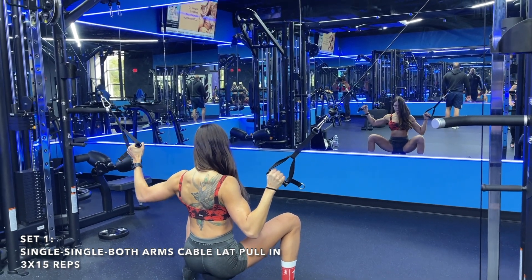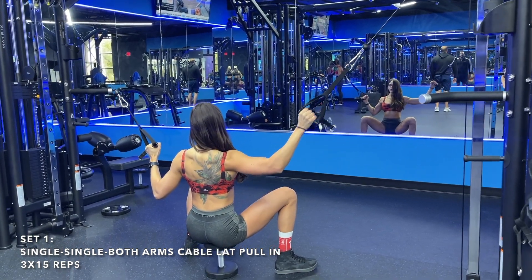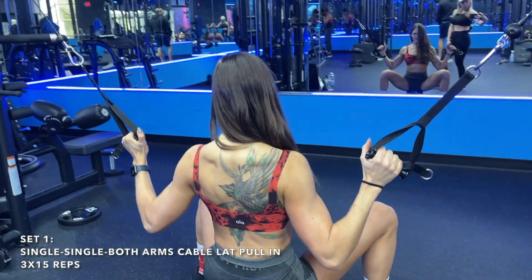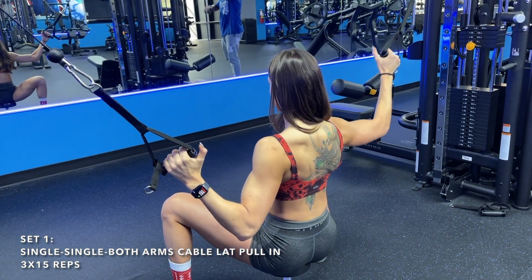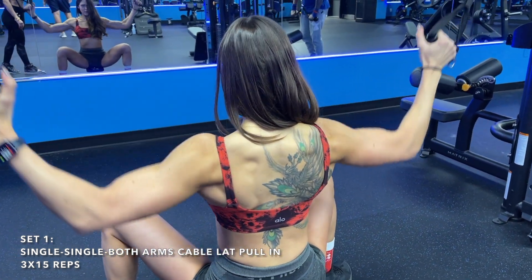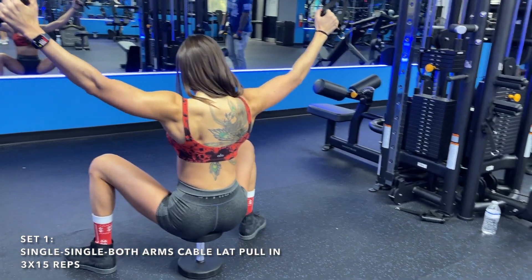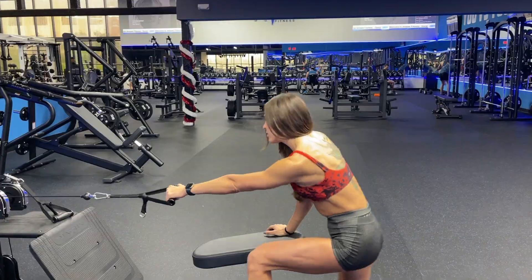We're starting off with one of my favorite cable exercises: the single-arm cable lat pull down. Focus on keeping your chest up, pulling your elbow to your hip every single rep, and really focusing on that stretch and squeeze. This is a great exercise to improve posture and correct imbalances. I started off with 40 pounds each arm and progressively overloaded up to 60 pounds on my last set, finishing with a drop set to failure.